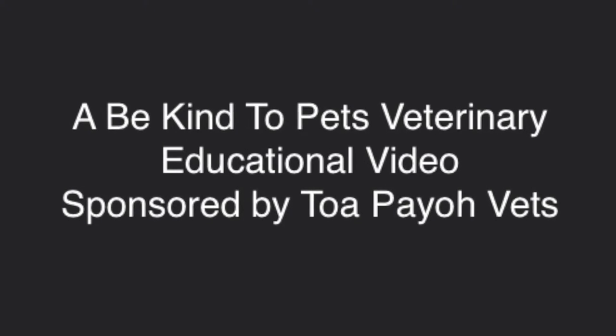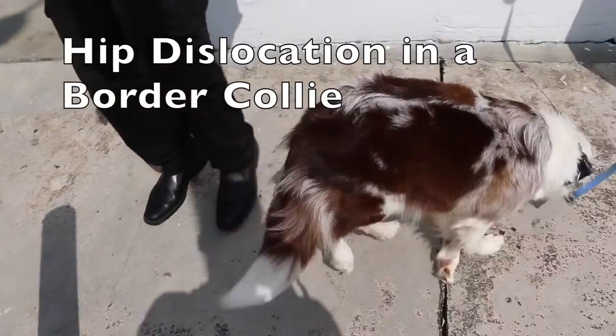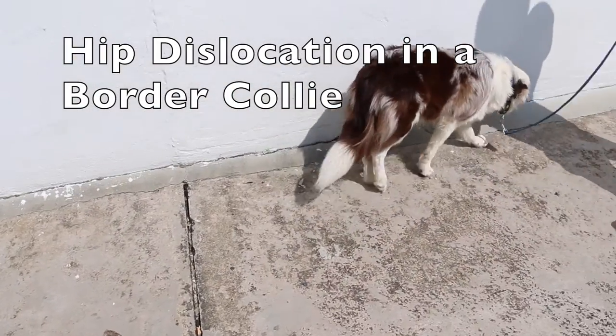A Be Kind to Pets Veterinary Educational Video, sponsored by Utopia Vets. Hip dislocation in the dog.